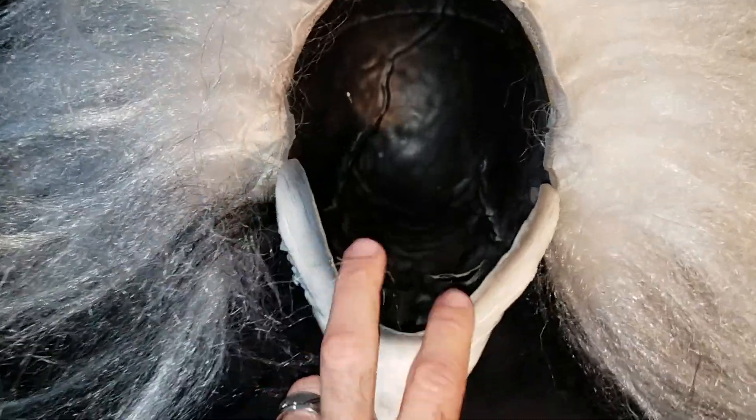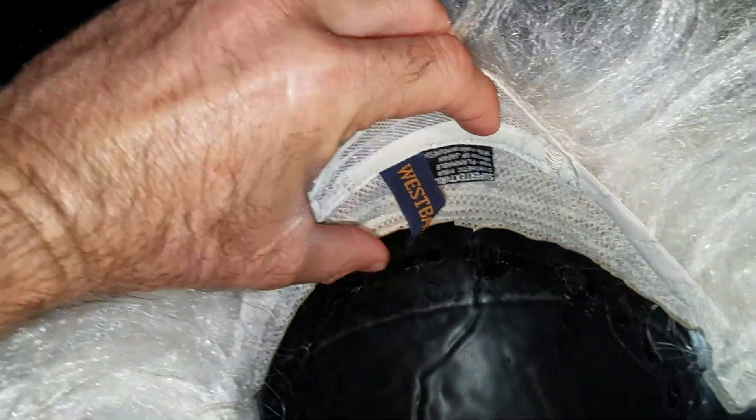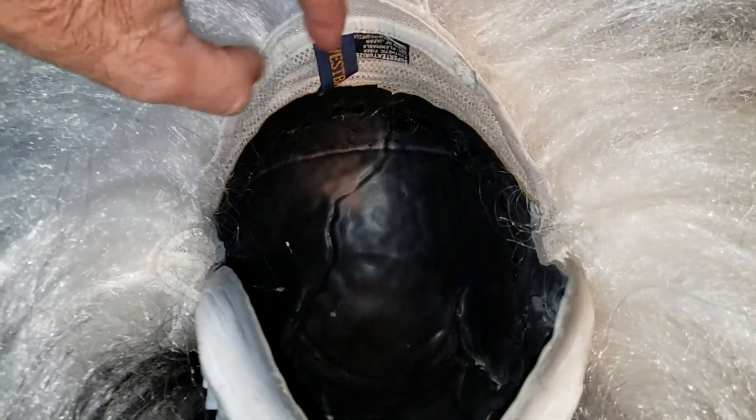Let me take it off the head form for you. You can check it out and see what it looks like. The inside of the mask is all painted black. It's got kind of a wig cap that's glued in, so this part here will go over the back part of your head.